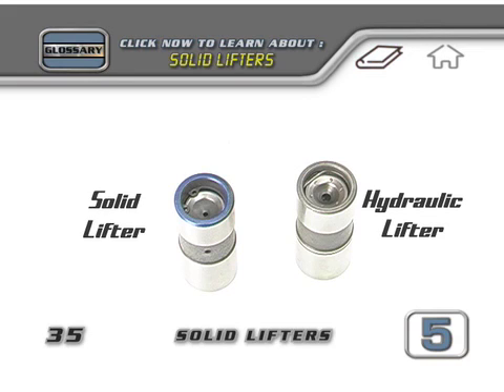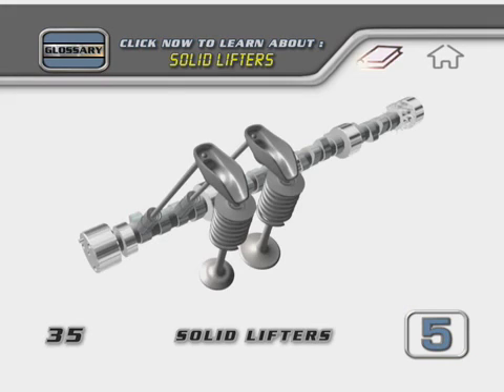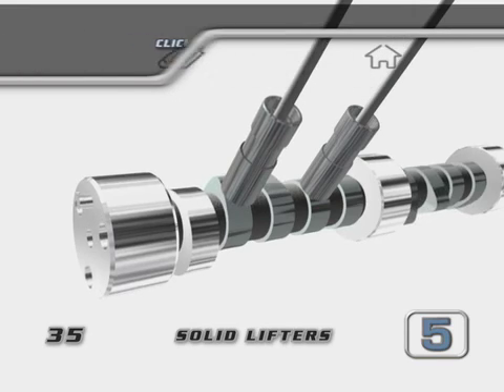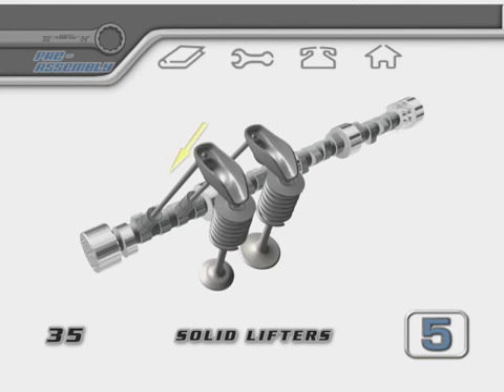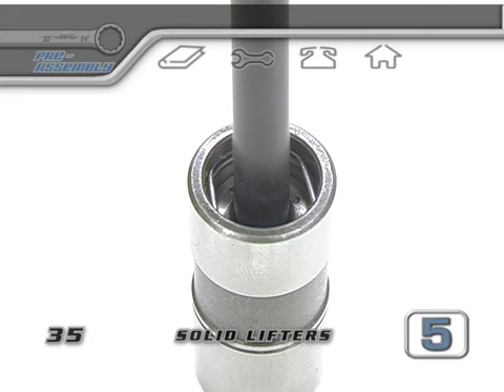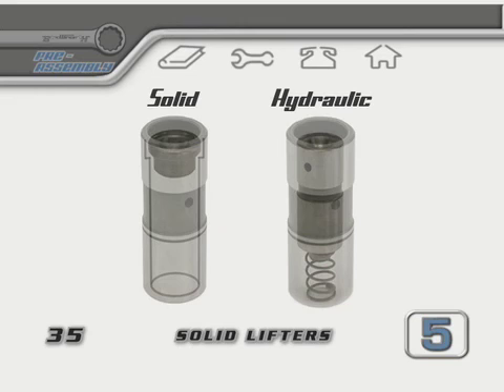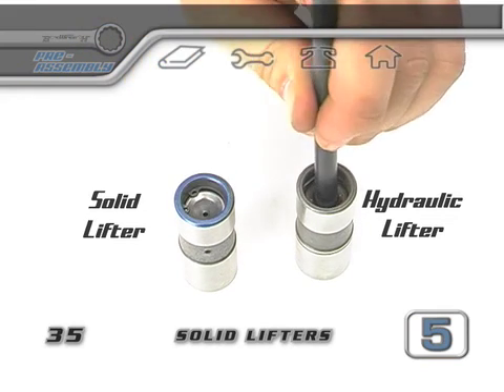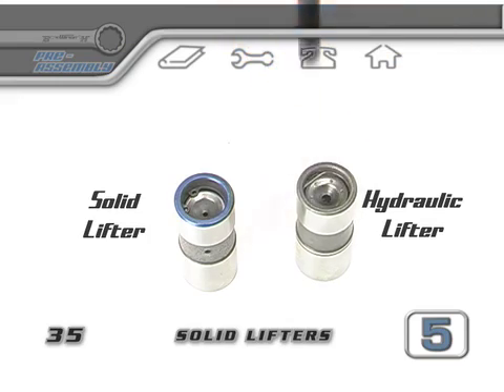When rotating an engine by hand, there's no oil pressure. Stock valve springs are very strong, and when the cam starts to push up on the lifter, the plunger inside a hydraulic lifter would push down inside the lifter body — because there's no oil pressure built up inside the lifter to push it up. A solid lifter won't allow the pushrod to sink into the lifter body. As the solid lifter begins to come up, even with no oil pressure, it'll overcome the strength of the stock valve spring and make the valve in the head open all the way.